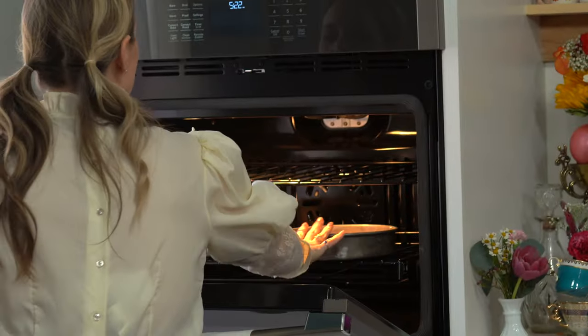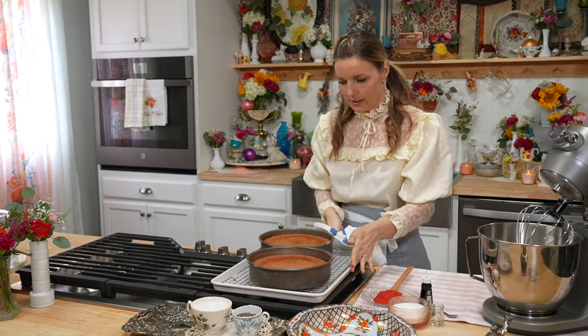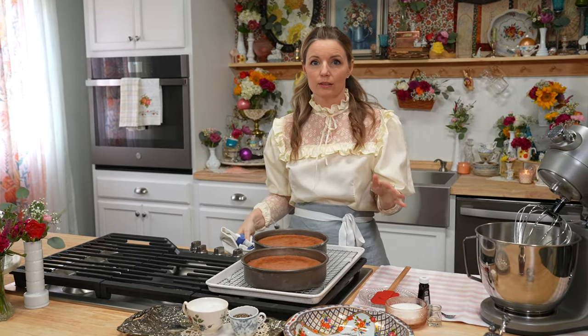If you have convection bake on your oven, bake on convection. 350 for about 25 to 28 minutes, just until the center is set and the edges start to pull. Those need to cool completely. Completely, completely.